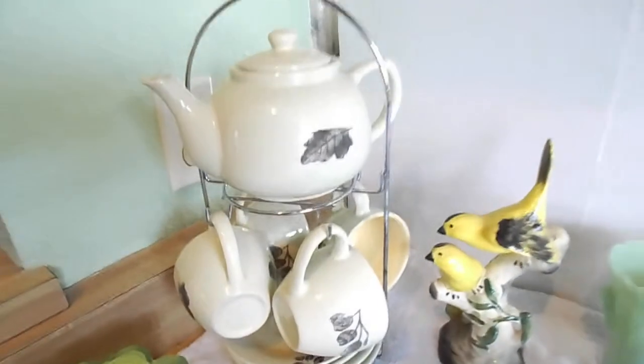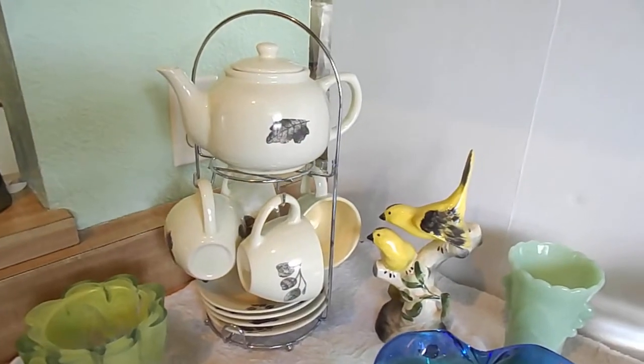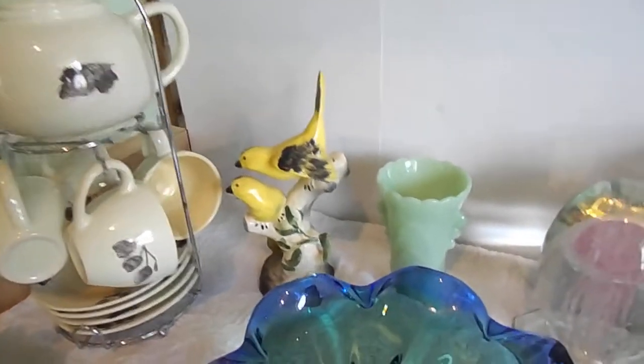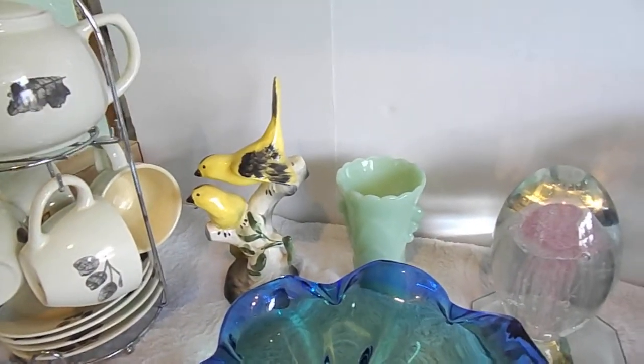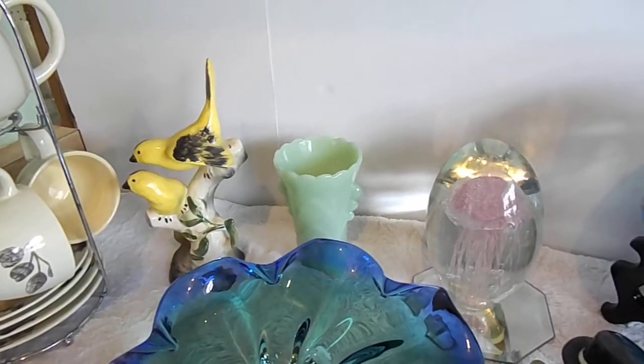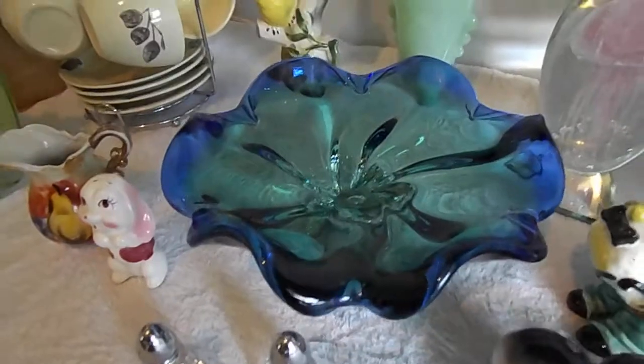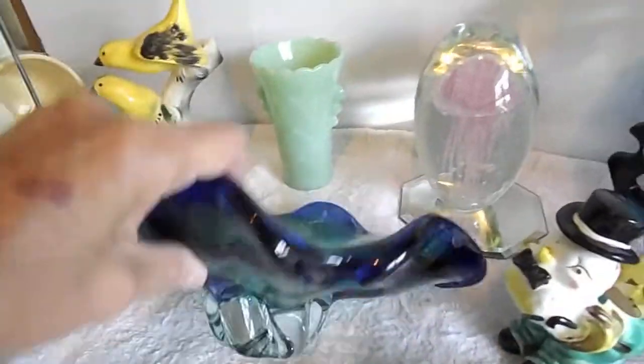I've got some green recycled glass, mid-century modern tea set on a chrome stand. I've got some California pottery birds, Fire King jadeite. This is my favorite — that bowl is my favorite. It is absolutely stunning. It's hand-blown, and it's like a blue-green fade. It's really heavy, too.